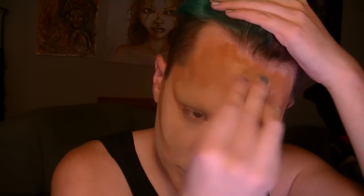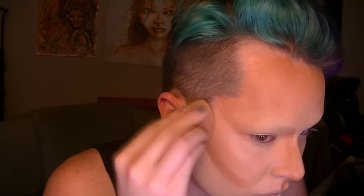I blend my foundation out with a Miracle Complexion sponge from Real Techniques. It's only like six bucks — I got mine from Ulta. I can't afford a beauty blender so I figure this is the next best thing, and it works pretty well, it's really soft and squishy. This foundation was mainly put on to add more warmth to my face so I wouldn't look so yellow.